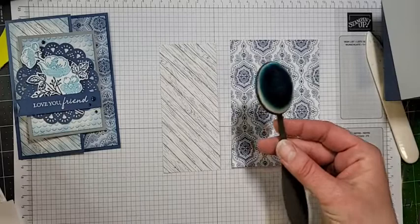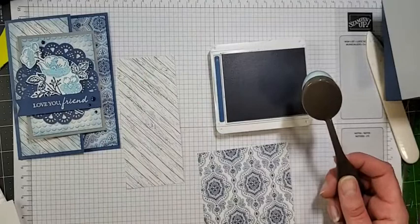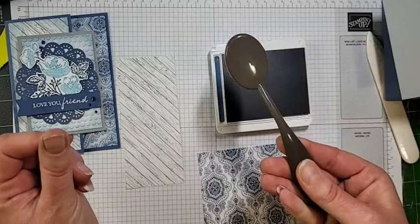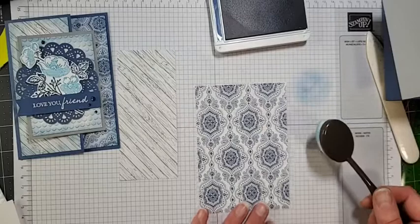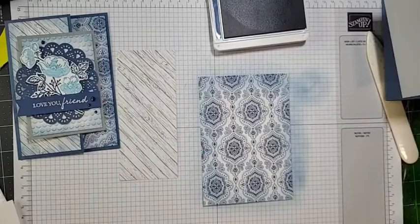Now we're going to use a blending brush and our Misty Moonlight ink pad. If you've watched a blending video with me before — I did one a couple weeks ago — when holding your blending brushes, it's tempting to hold them up top, but that's not how they're intended. For a nice smooth blend, hold it way down on the handle and twist in a circular motion on your ink pad, then wipe the original dark bit off on your scratch paper.